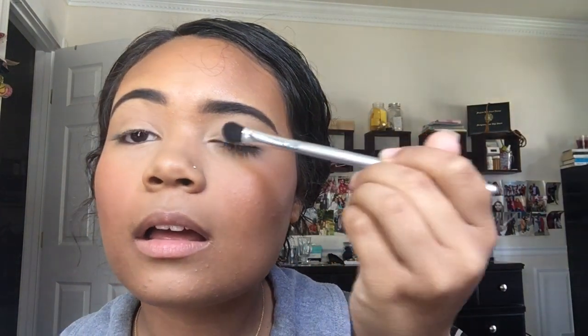For the eyes I'm literally going to use my bronzer so everything looks seamless. I'm going in with a flat shader brush, dipping it in the bronzer, dusting it off, and packing it on my lid. Then I blend it up and out a little bit. That's basically the final eyeshadow look, and then with this same brush I'm going to go under my eye a little bit as well.